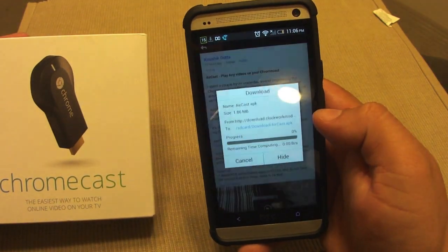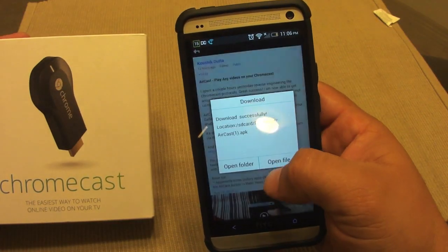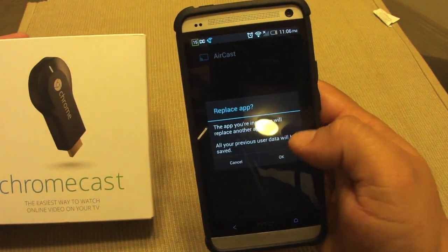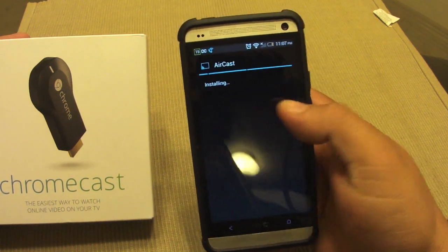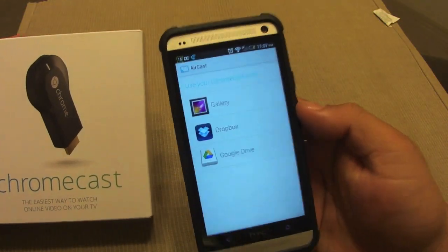Just click download and it should download. It's a small app, so once you get that just click open file. I have it already installed but let me go ahead and install it again. There — boom, open, and this is what you're going to get.